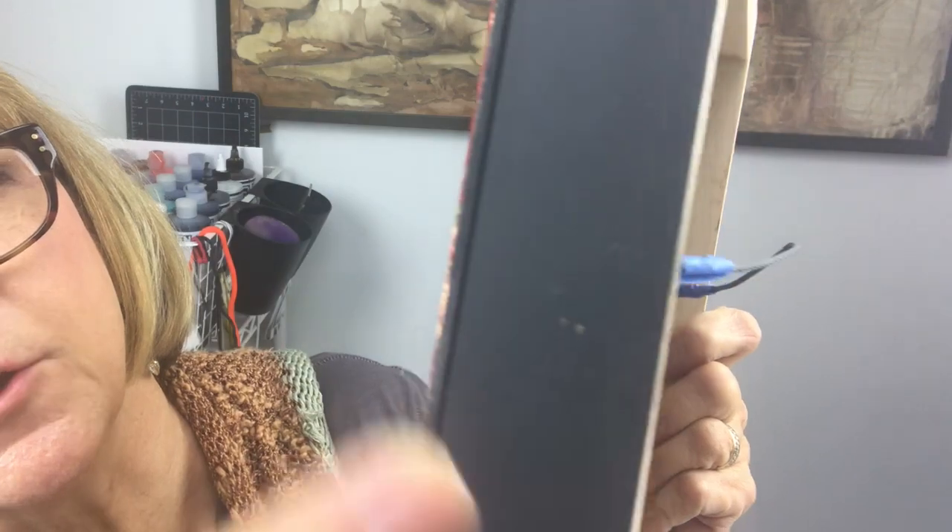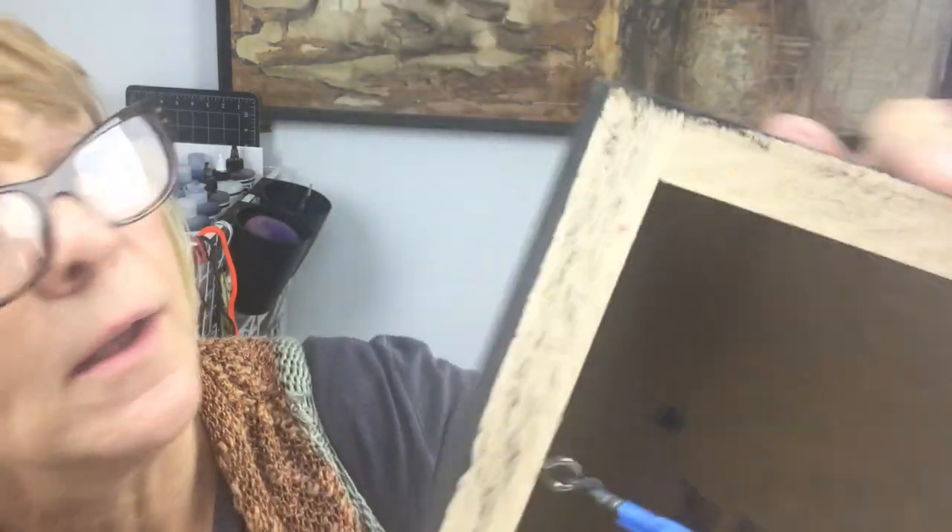Before Ampersand came up with encaustic board, I used to use clayboard for my encaustic work too. They make it as a flat panel — you can see the panel itself here — and then I mounted it onto a cradle. If you use a flat panel, you could hang it in a floating frame or make a cradle for the back of it.